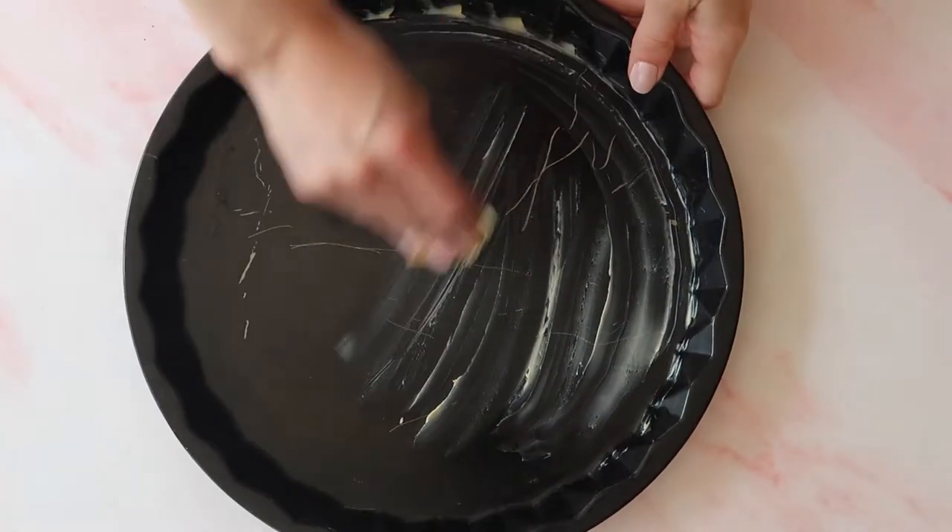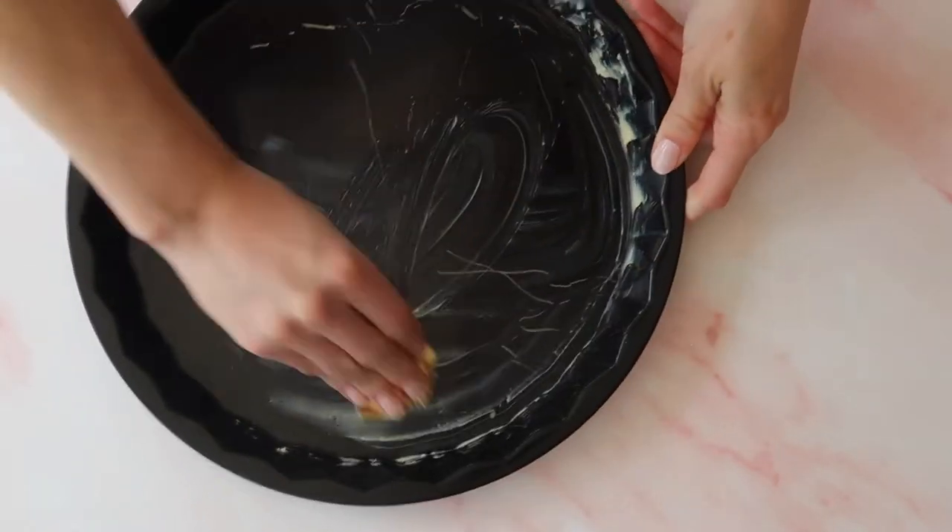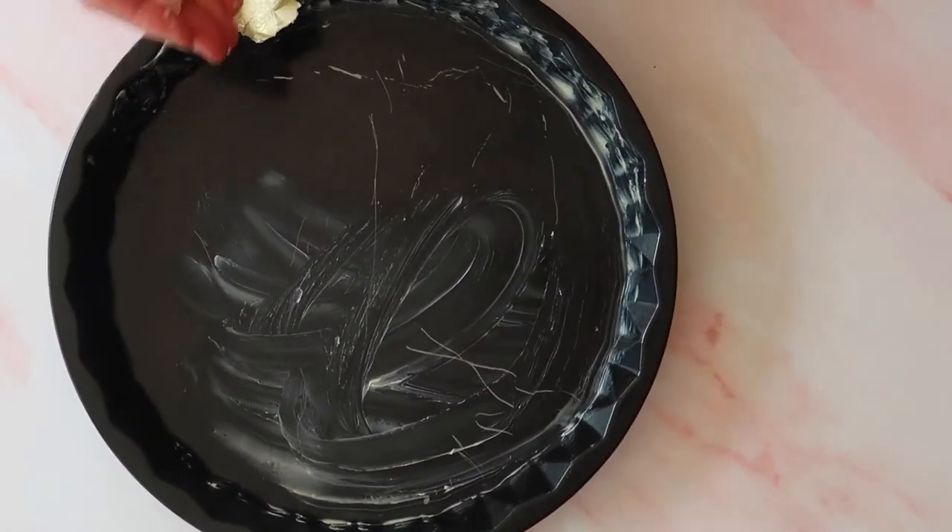I'm going to start off and grease my tin really well. It would be a nightmare if this sticks, so make sure you get into every part of your tin.